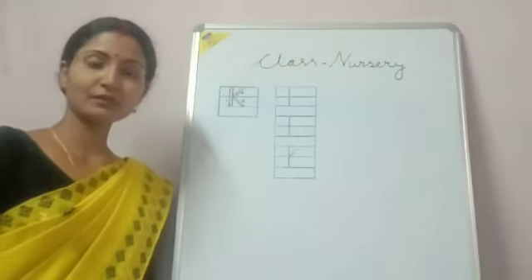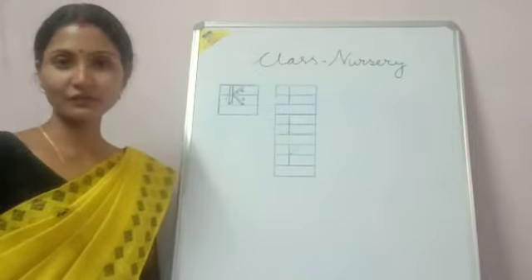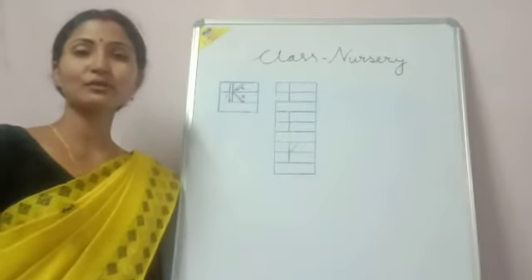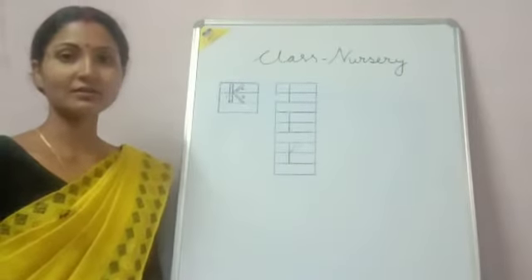Hello students, how are you? I hope that you are fine and doing your homeworks. Today I will show you how to write the letter K.